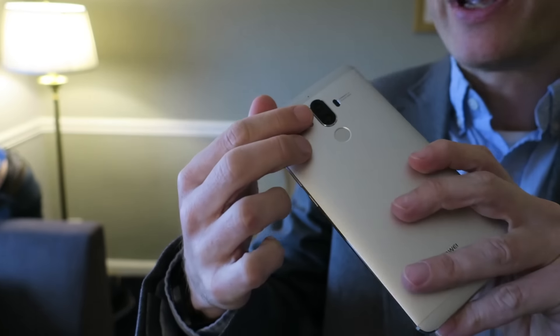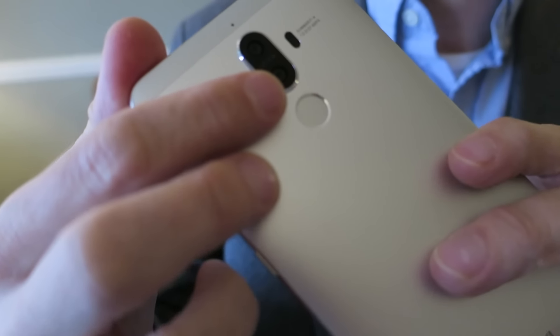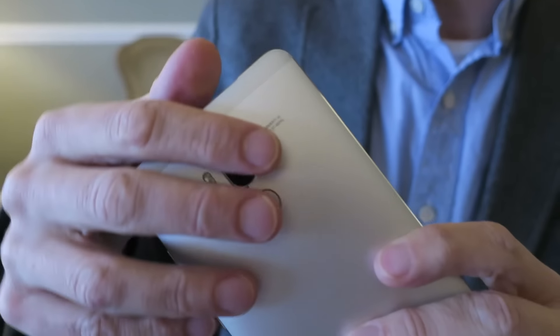On the back, we have dual cameras. They are a 12-megapixel RGB and a 20-megapixel monochrome camera, supposedly creating really sharp images. You also see your fingerprint sensor here.